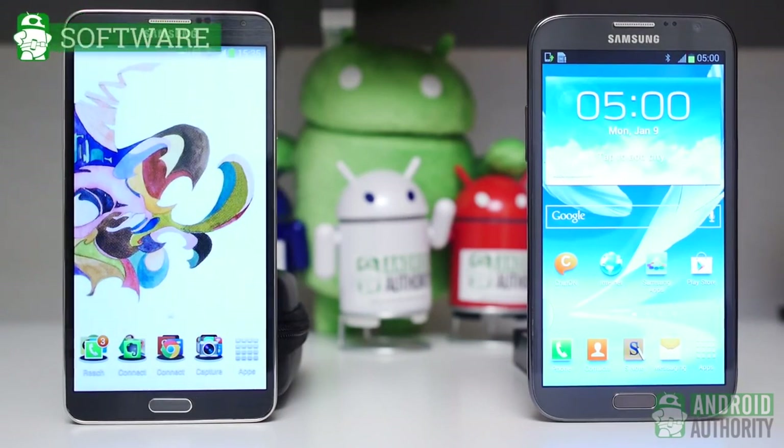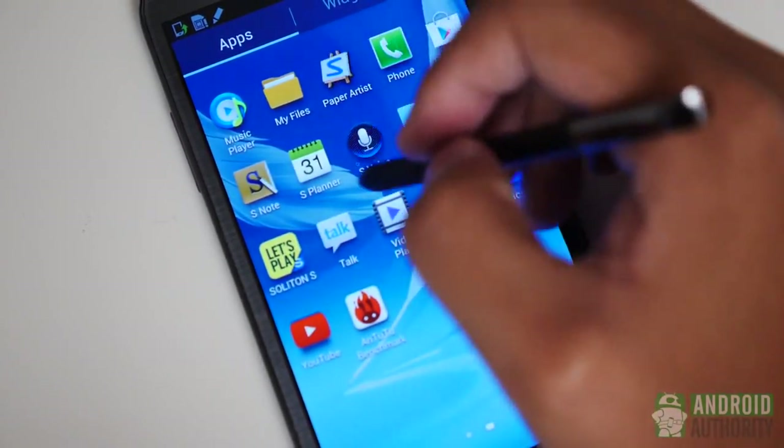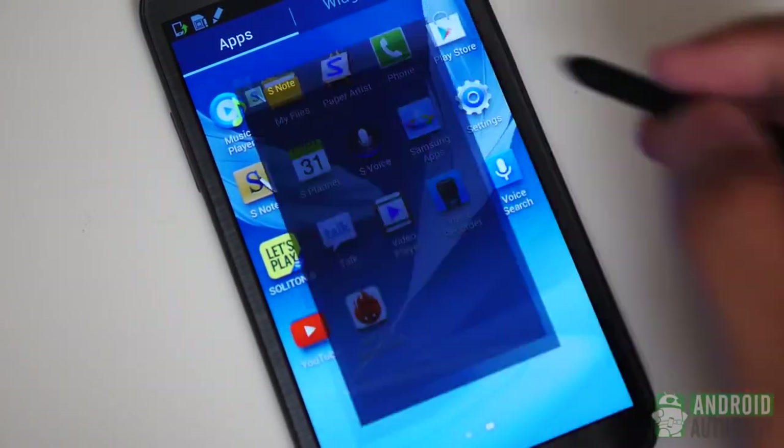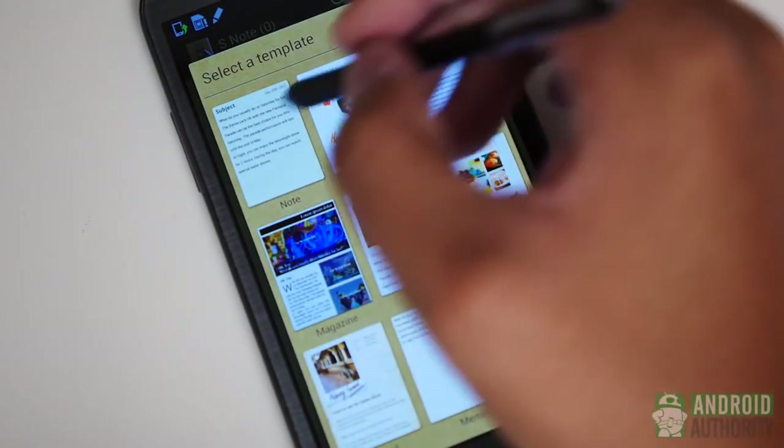Finally, we have the software, in which at first glance you may not immediately see the difference. TouchWiz by and large has not really changed and quite frankly is in need of a generally updated look. That being said, the TouchWiz on the Note 2 definitely looks more bloated due to the lower resolution of the screen, and without the S4-esque navigation additions, it is largely a classical experience added onto by the S Pen.